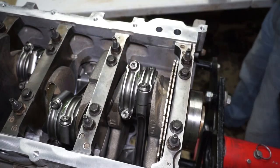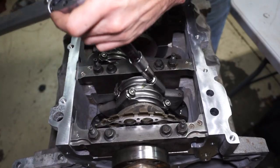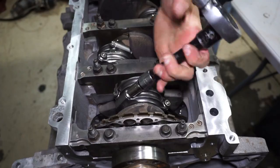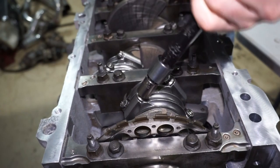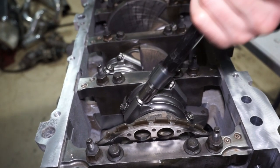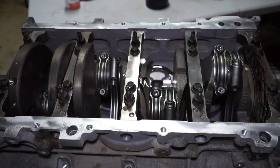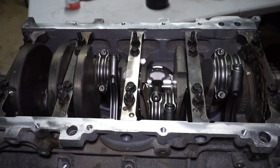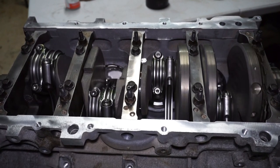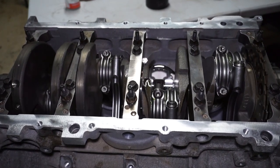After tightening I torque it — the rod bolts need to be torqued to 82 foot-pounds. Then I turn everything over and make sure it still turns decent, make sure nothing hits, and check for any tight spots. No problem.